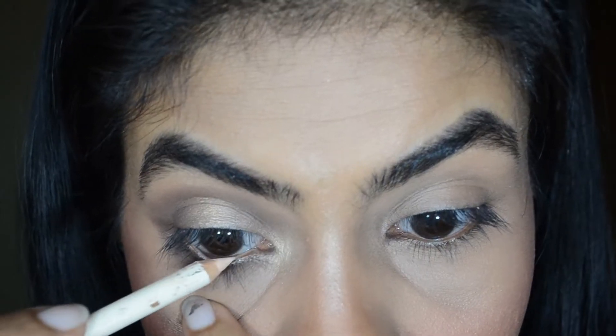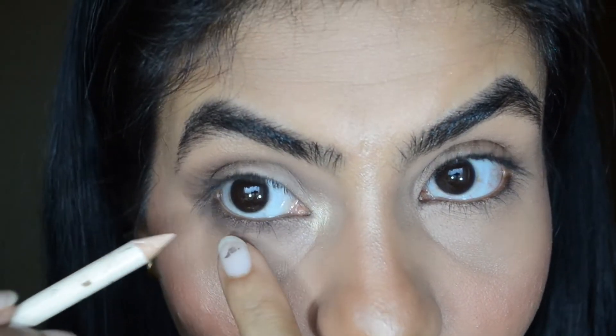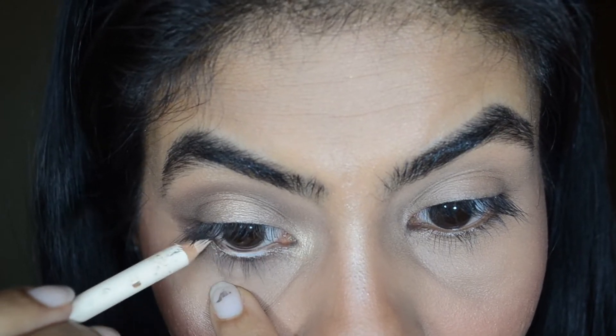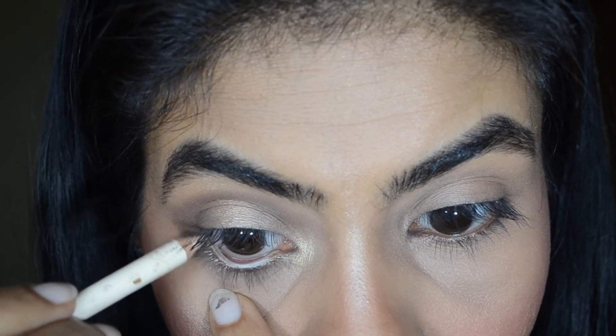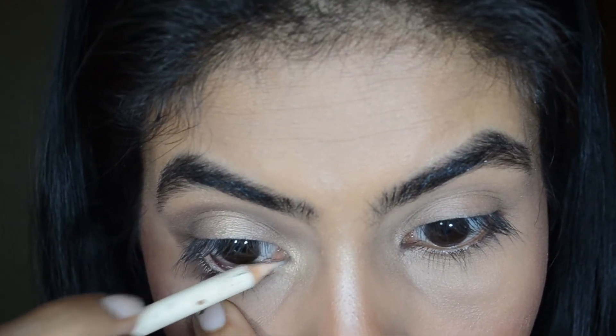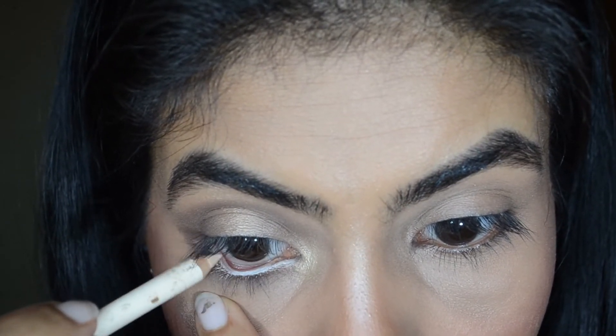For the waterline, I like using a light or a skin-color eye pencil. Do you see the difference? I open and wide this eye looks.